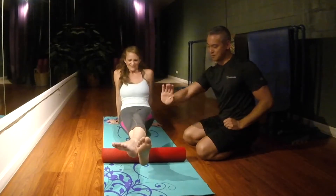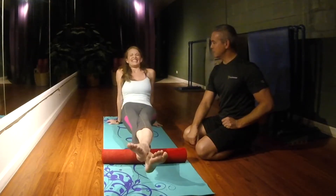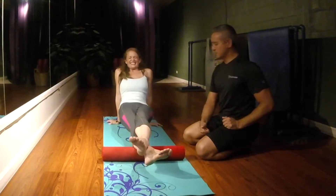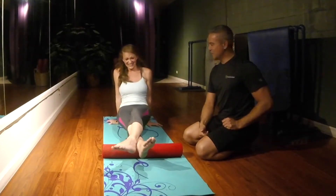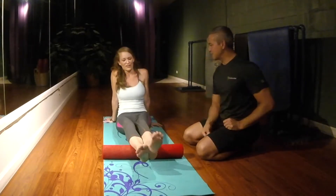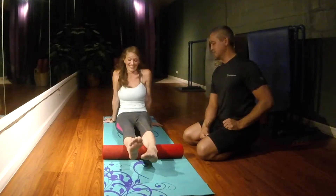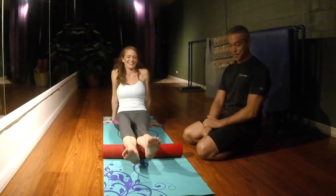One more pass, then turn the toe in and go up in there. This helps with varicose veins, ankle issues, Achilles tendonitis, bone spur formation, plantar fasciitis, leg cramps, etc. Now do the other leg.